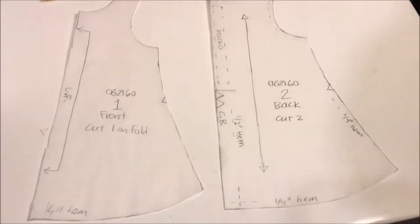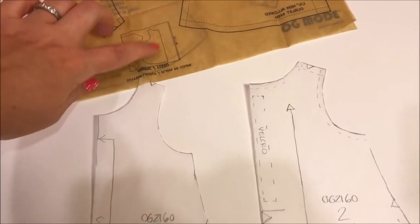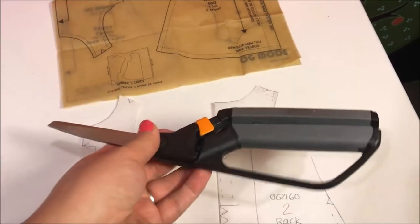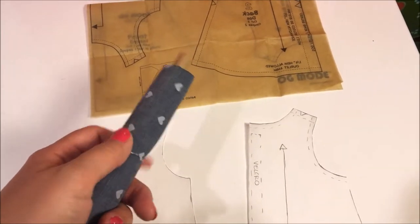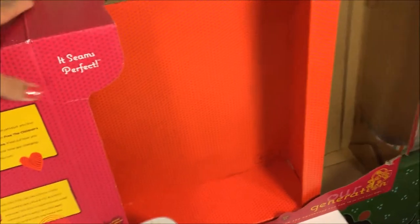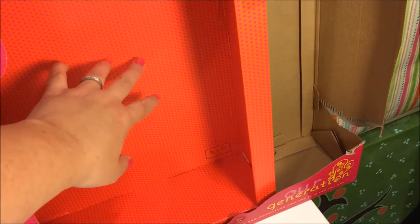My pattern pieces are all cut out and the next thing I need to do is place them on my fabric according to this guide on the pattern. But I can't use these scissors to cut my fabric, so what I need is some fabric scissors. These are nice and sharp heavy duty scissors — these are going to cut my fabric really nicely. So I'm going to take this fabric out and lay it out. But I want something that I can pin it onto. So why don't we take the box that this kit came in and cut a piece of cardboard from the box and I can pin it right to the cardboard.